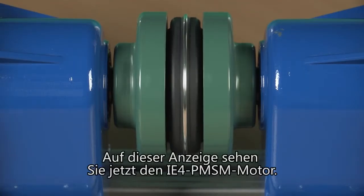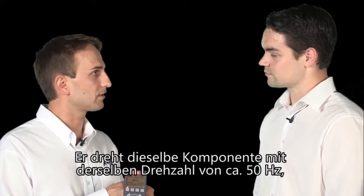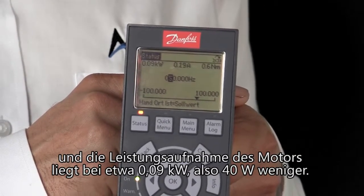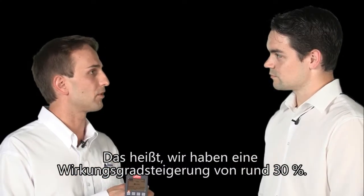On this display you now see the PMSM motor in IE4. It is turning the same unit with the same rated speed of about 50 Hz. The power that the motor needs is about 0.09 kW, so we have a difference of 40 W. This means that we have an energy efficiency improvement of about 30%.